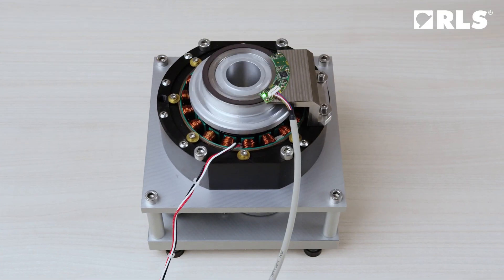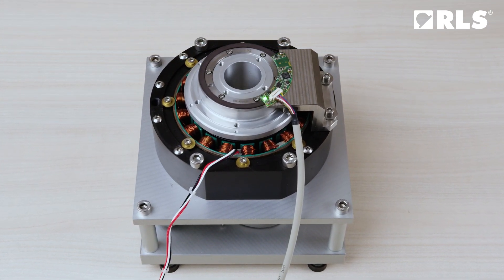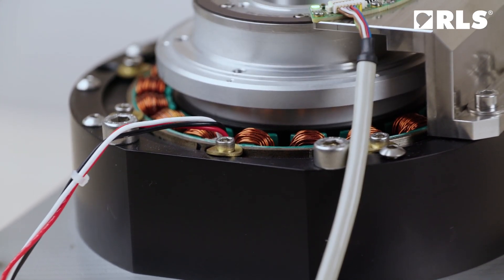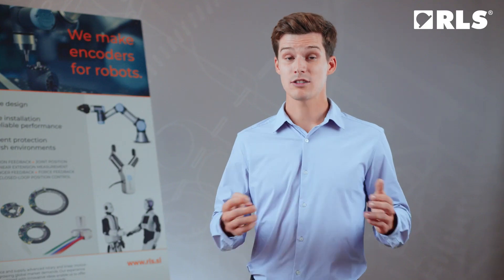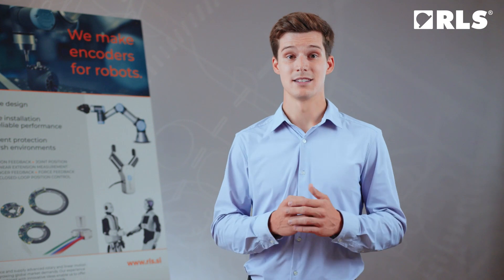This multipole brushless motor is a typical example of a closed-loop application where an AXIM encoder is used as a single feedback device to provide positioning, speed and commutation of a motor. Such a solution eliminates the need for hall sensors and an incremental encoder, significantly reducing the number of wires and simplifying installation and configuration.